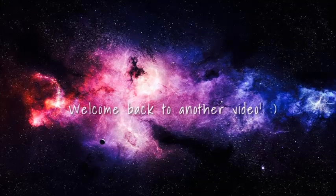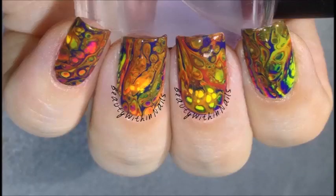Welcome back to my channel, or if you are new here, hello, my name is Ashley, and I make nail art tutorials. In today's video, I'm going to be showing you these nails that I call lava lamp nails.